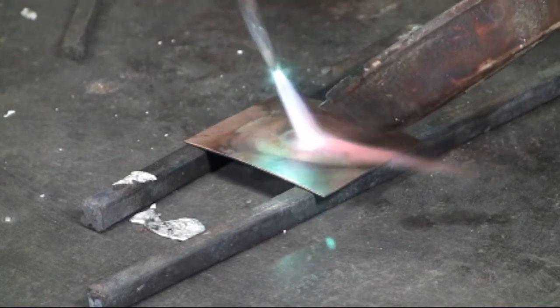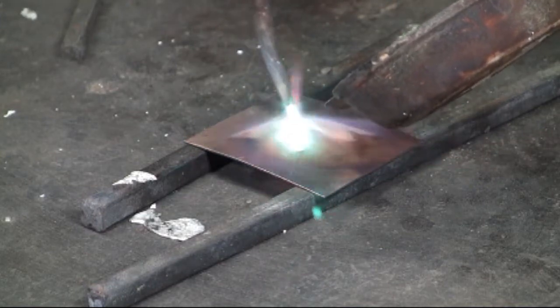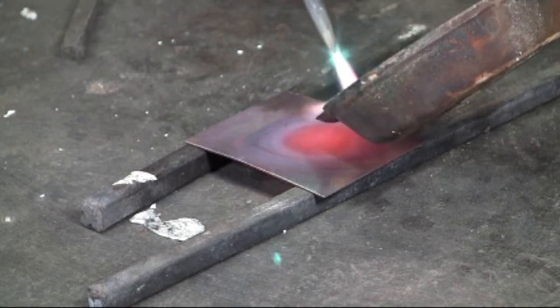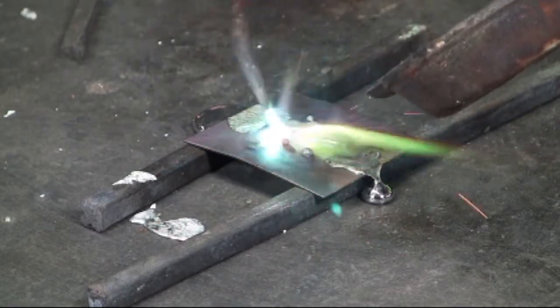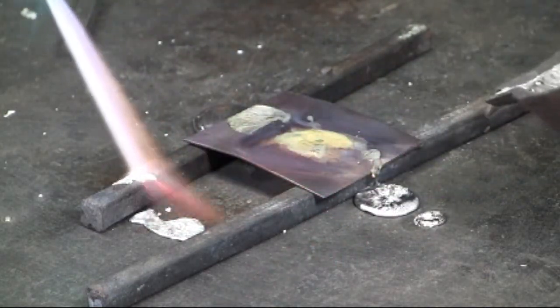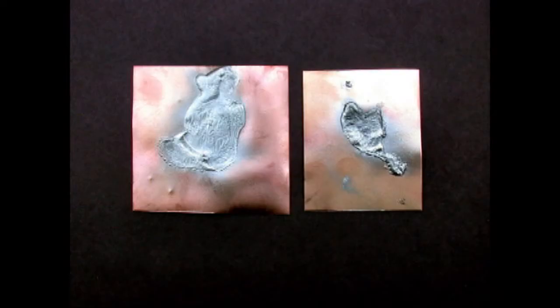Bronze is going to act just a little bit differently than the copper. Getting the bronze good and hot, then going back to the pewter and pouring it on. Wow, that went everywhere. Most of that remained on the bronze and is bonded to the bronze. One problem with this technique is the lack of control.